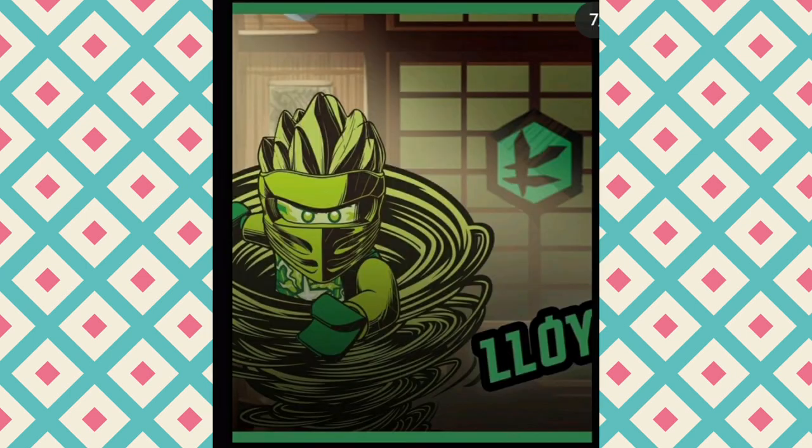We have a Kai poster and a Lloyd poster. It looks pretty cool with the cel-shaded design there, and I do like how that Spinjitsu looks.